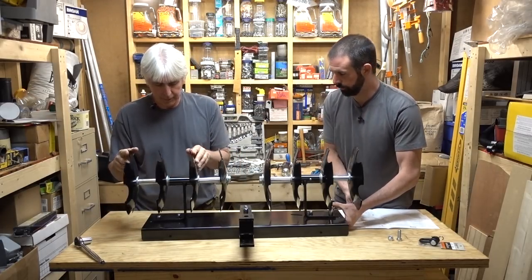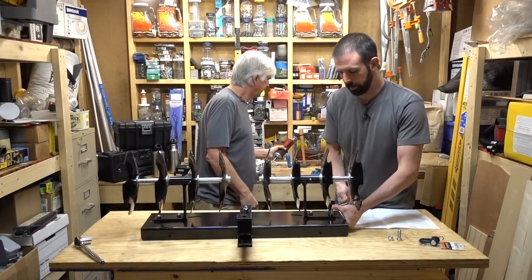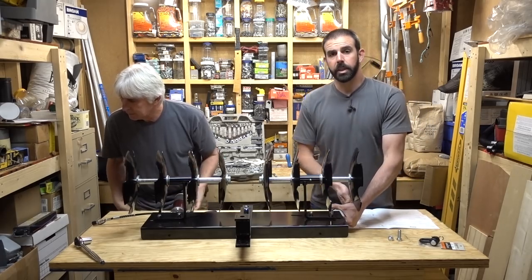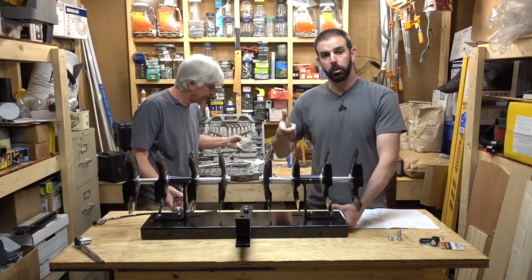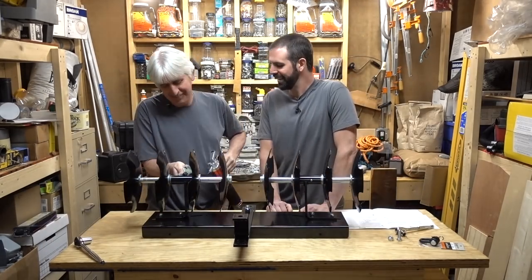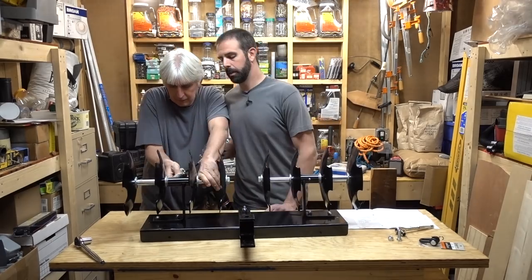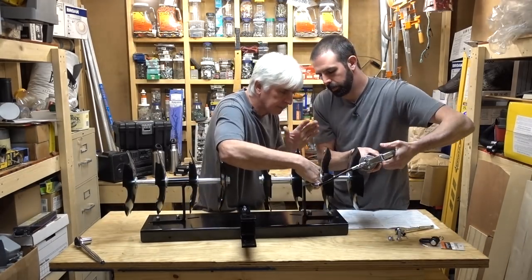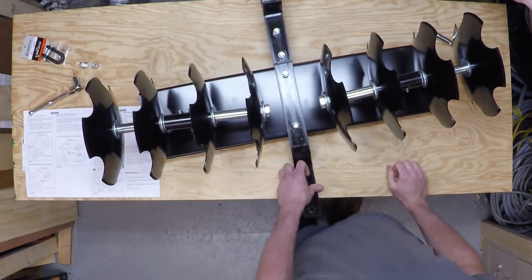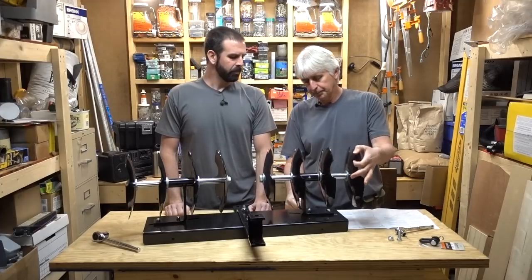Greasing the unit with the grease gun. One of these days we might get the Milwaukee battery-powered grease gun — all you do is squeeze the trigger and it pumps the grease in. The unit is assembled, spins nicely, and is greased up well.